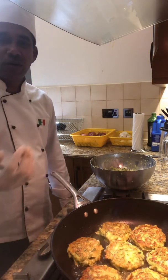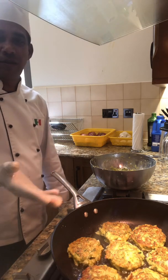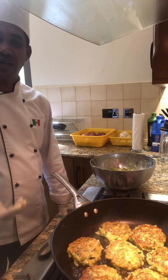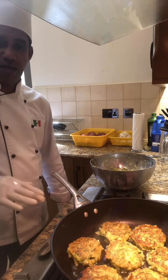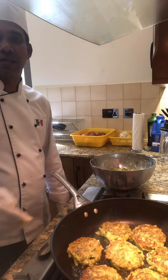If you want, of course, you can use an oven at home. You can put them in the oven — maybe 160 degrees for about 10 to 20 minutes. That's also possible.